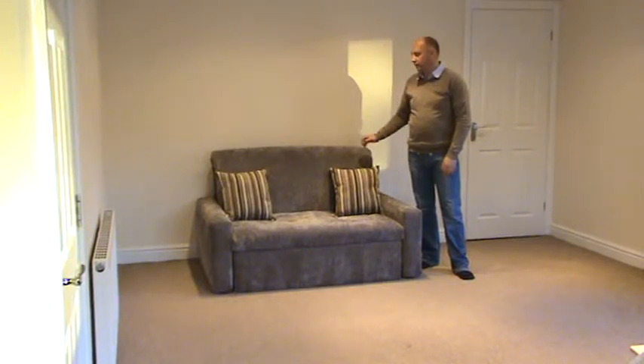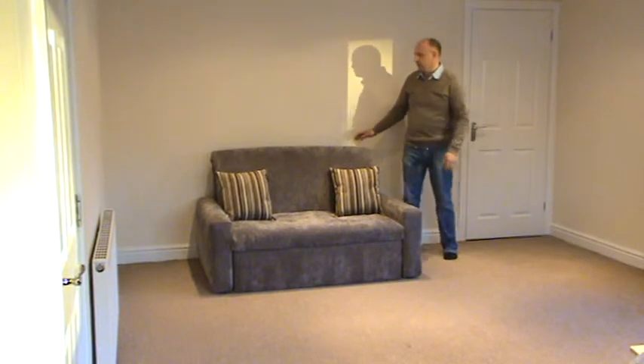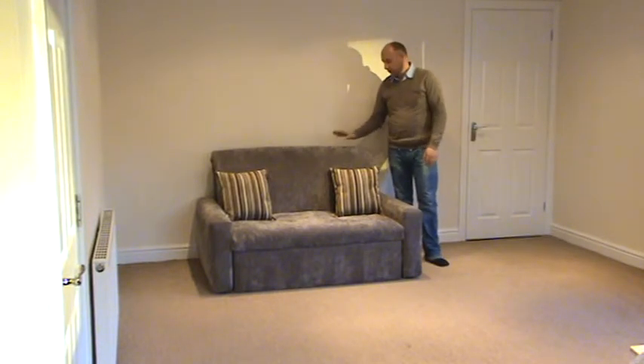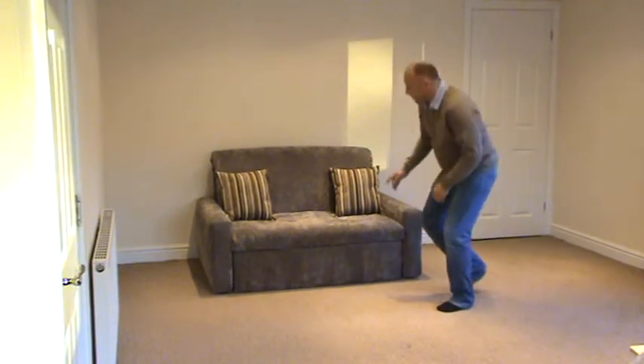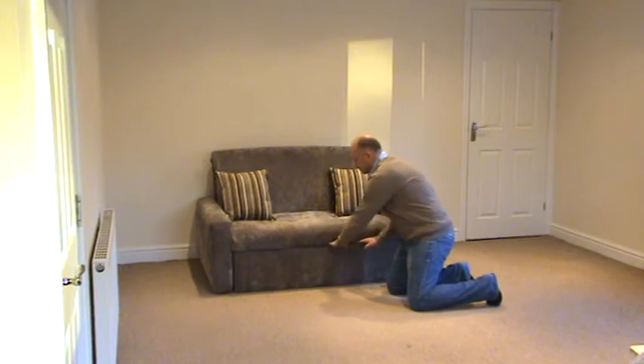Hi, I'd like to demonstrate our new sofa, the Richmond. The Richmond uses the Reflex mattress, comes in a great range of soft chenille fabrics, has an upholstered arm rather than a timber arm like some of our products, and also has fantastic storage.